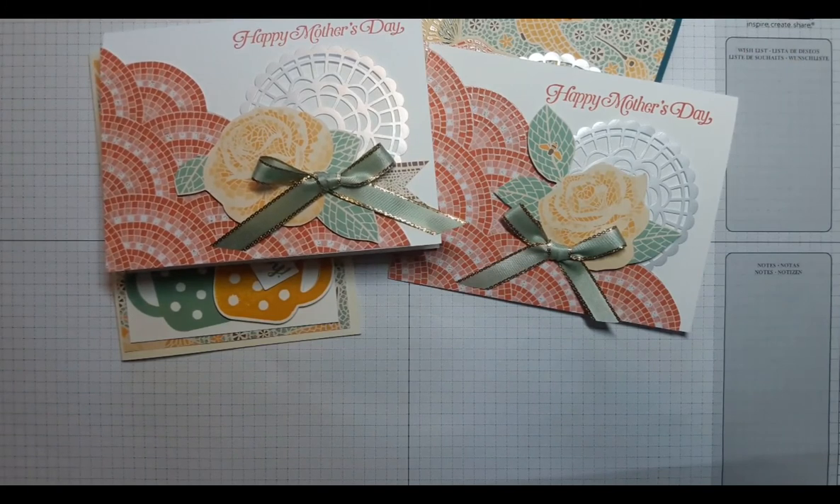Anyway, that's the idea for today. I hope that you've enjoyed it — hit a like on the video. If you don't have a Stampin' Up! demonstrator, feel free to shop on my website. Check out some of the other tutorials, have a great day, and don't forget to do some crafting.